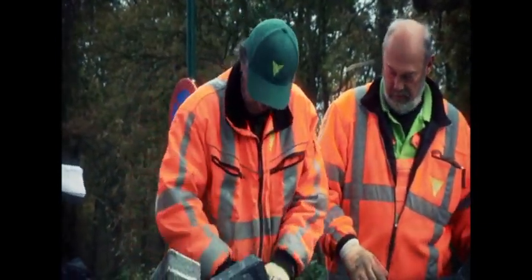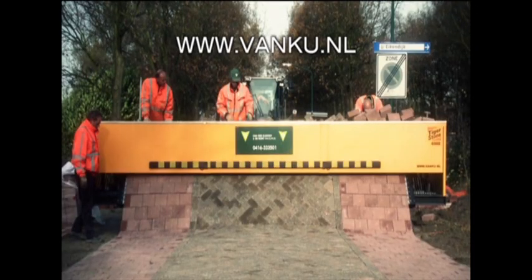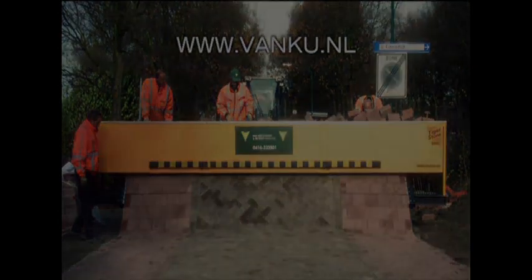A road construction company was the first to test the new brick paving machine, agreeing to try van Koeik's innovation for one 14-day project. VanKoo BV never got the demo machine back — the company immediately decided to purchase it.